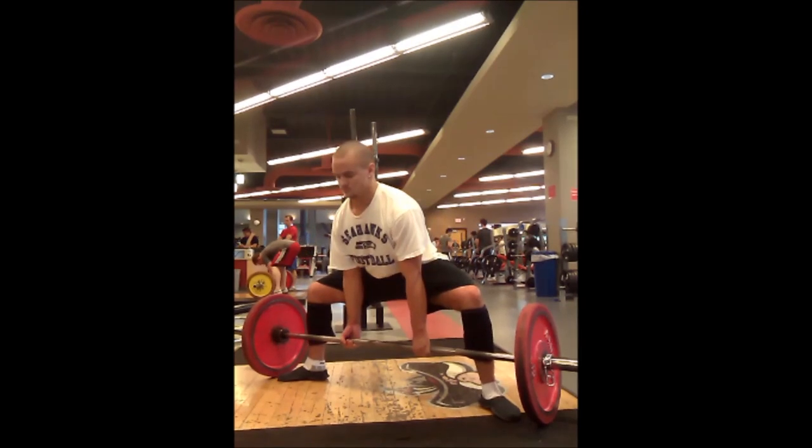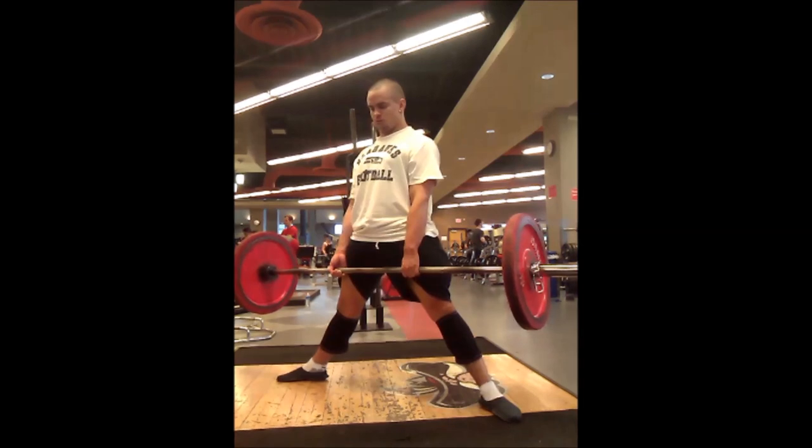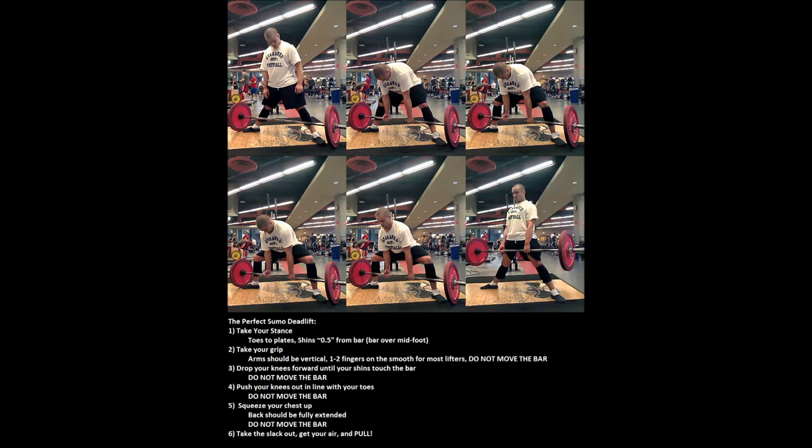The next step is exactly the same: squeeze your chest up, don't move the bar. And as before, the last step is to actually pull the bar. The real big differences in the sumo setup are obviously the stance width, but you're also going to have to set up a little bit closer to the bar because your foot is going to end up more turned out than it is on a conventional deadlift.